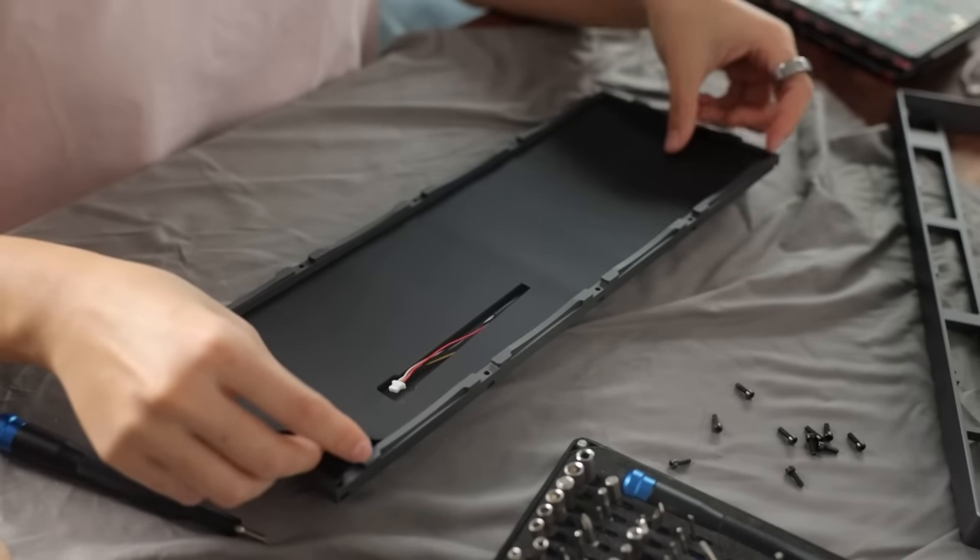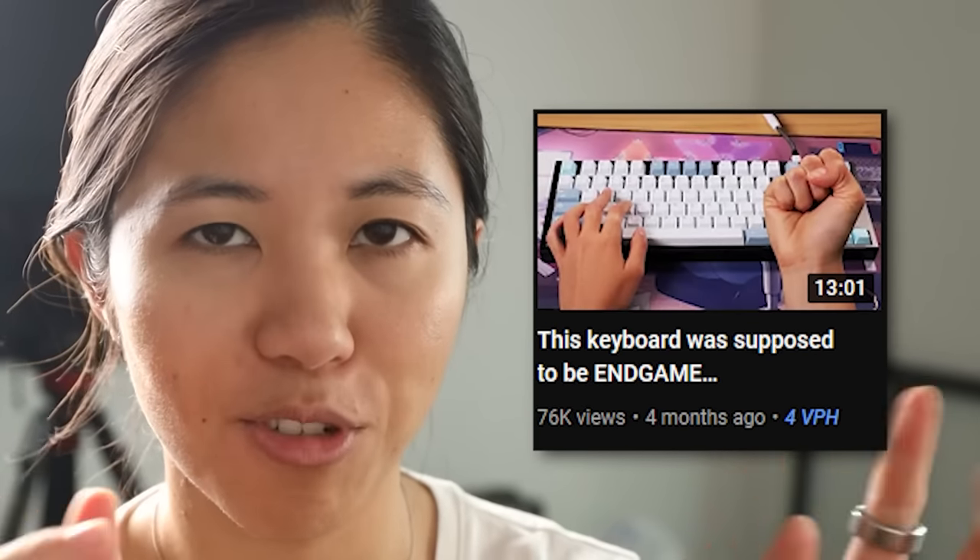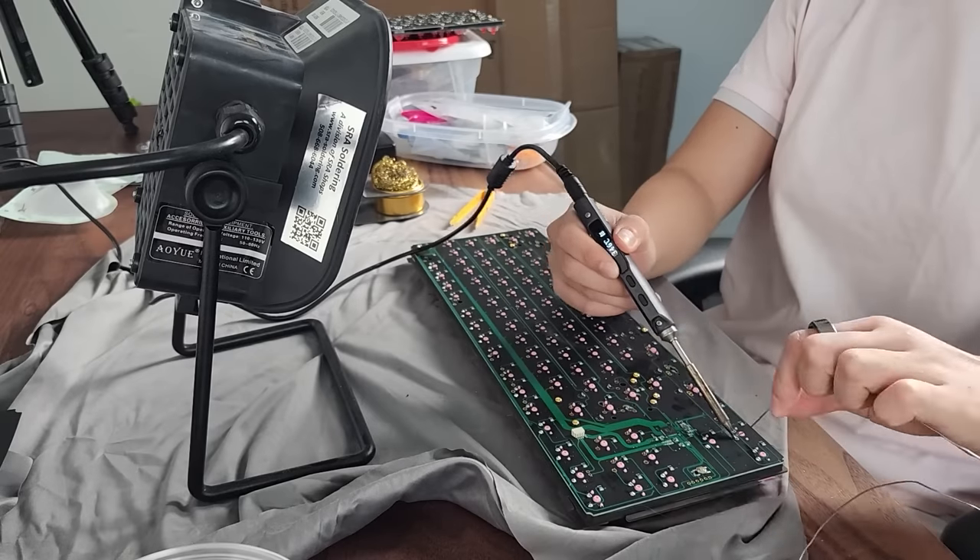I am back with another keyboard build — this one is a personal one, I got it a couple weeks ago. It was from a group buy that I helped do their sales page on. If you remember the 'end game searching' video with Hippio, this is the keyboard that came from that.